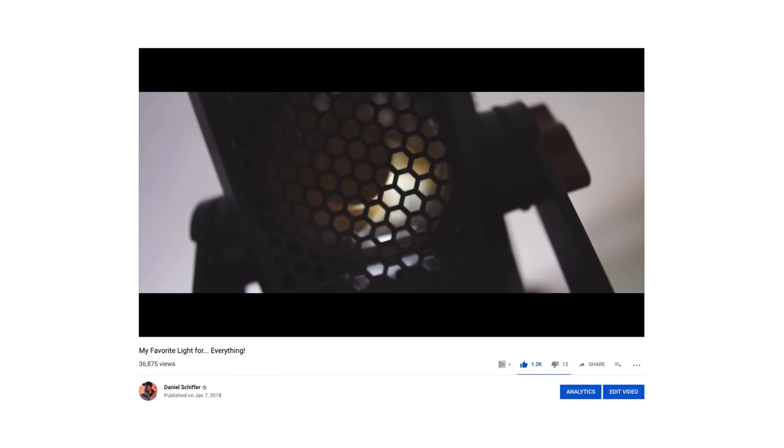The Aputure 120D is a very popular LED daylight that a lot of filmmakers and YouTubers, myself included, use for a lot of videos. The reason it's so popular is because it looks great on skin tones, it's very powerful, and when you add modifiers like a softbox you can get very flattering results when filming people. For over a year I've been using the Aputure 120D with the Westcott Rapidbox Okta XXL, which comes out to about a thousand bucks — actually a very reasonable price for the quality of light you're getting.